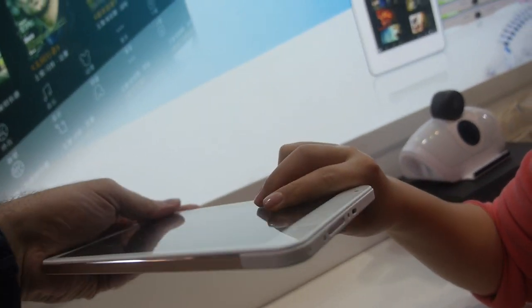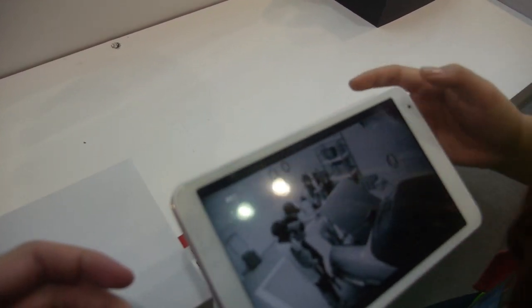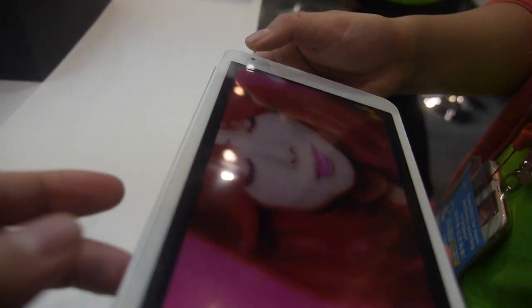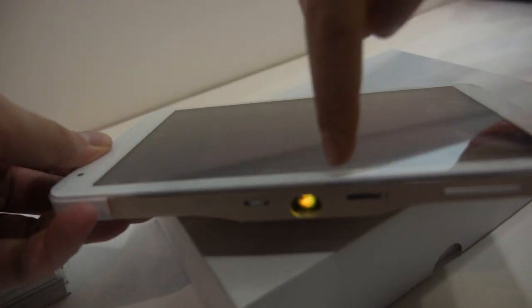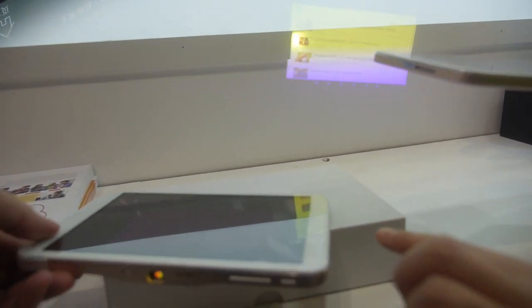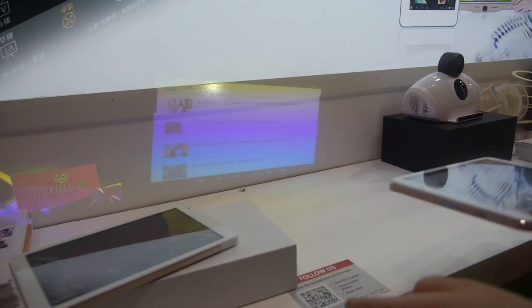And then there's the projector tablet. You can have two different CPUs: one is Intel and the other is the Rockchip 3288. You just open the thing and it starts projecting — it's a DLP projector at 15 lumens max. With the Rockchip it's $210, and with Intel it's $220 — only a $10 difference between the two.